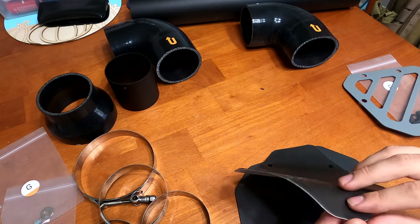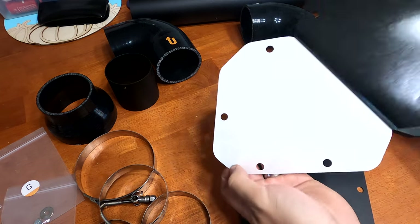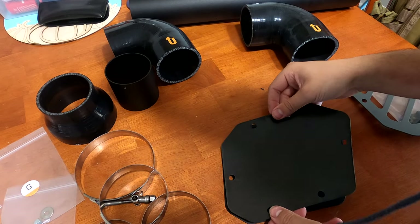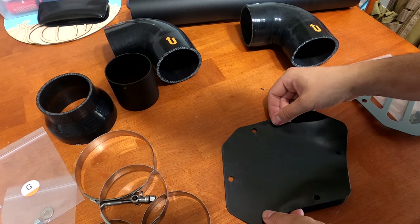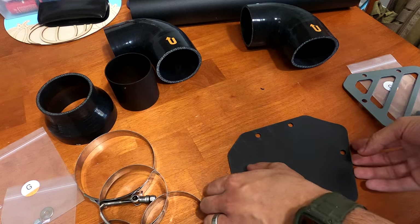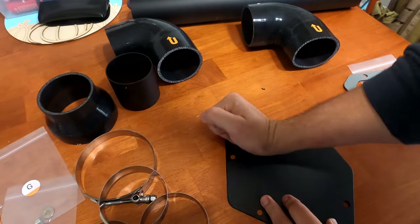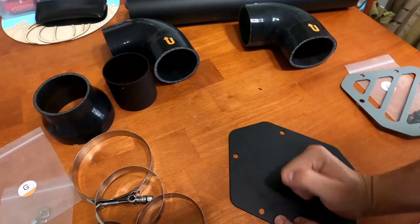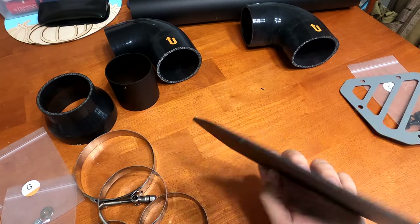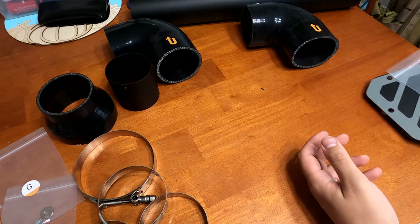You can take this plate and the rubber gasket — it's got a stick-back to it, so peel that off and align it, press it down. Now we've got that gasket on there, so when we mount this to the side of the snorkel it'll have a really good sealing surface, just like that. Set that off to the side for now.